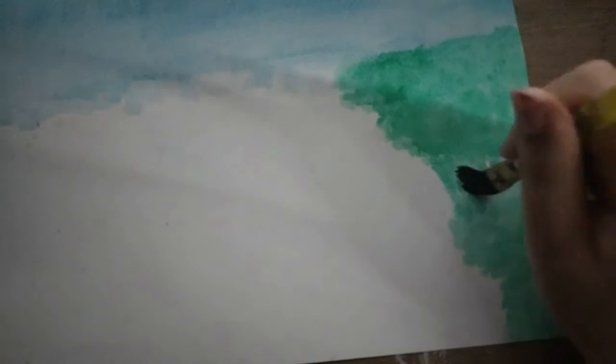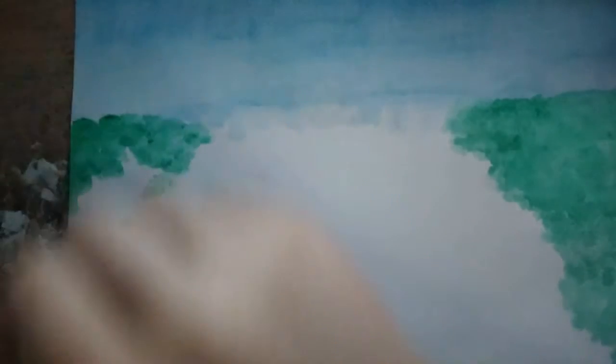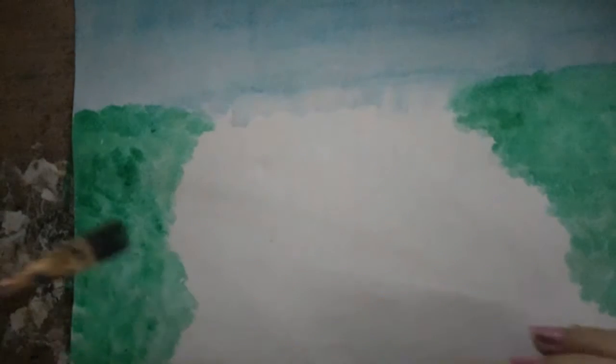I'm trying to get this classic watercolour effect here, just going over everything. I'm going to try and make it so there's a bit of a dip there, but I end up doing that all in the same colour for now — I can add more definition later. I do the same on the other side and go all the way down in that way.